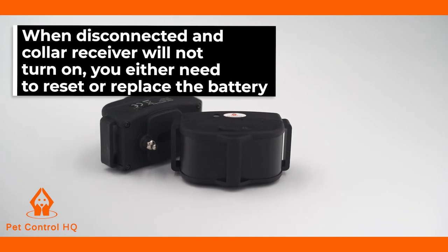To reset the collar battery, refer to our technical support video on how to reset the battery.